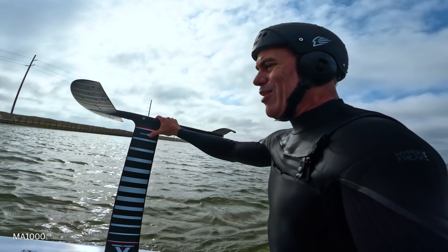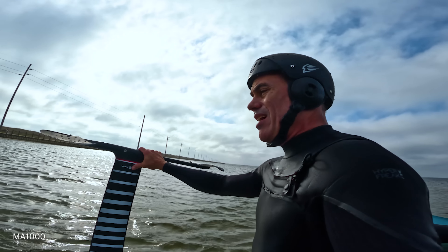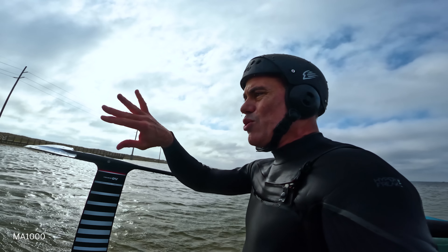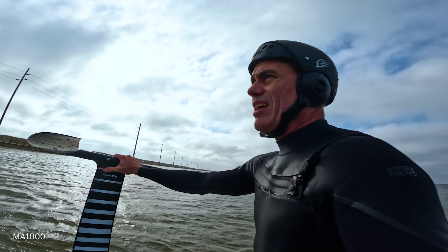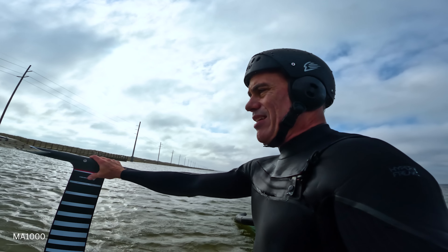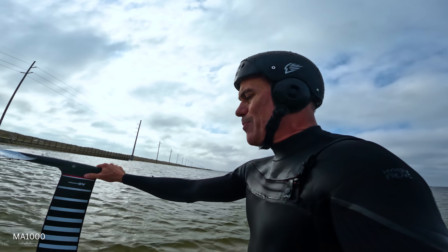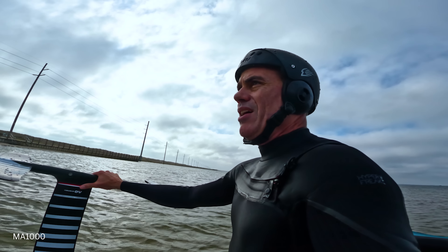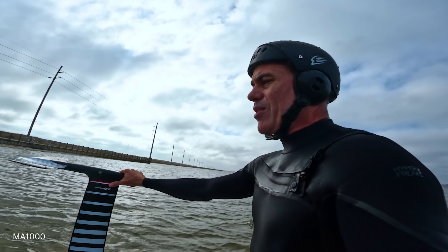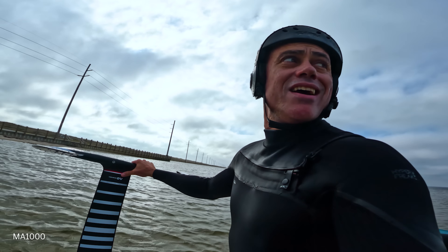I don't really ride foils that small. The smallest foil I'm riding is like the 950. I like riding it, I like winging it when it's really windy. But a lot of the smaller ones are just too turny side to side. The small HAs - not enough stall speed, they just drop out on me. They're really kind of harder to get going and been more challenging for my ability level. But we're going to give it a shot and see how it goes - the truth will be in the pudding.